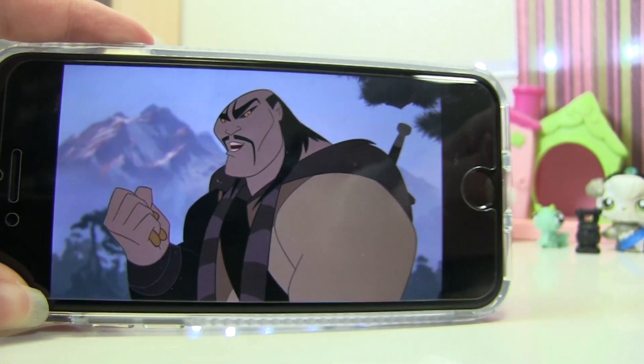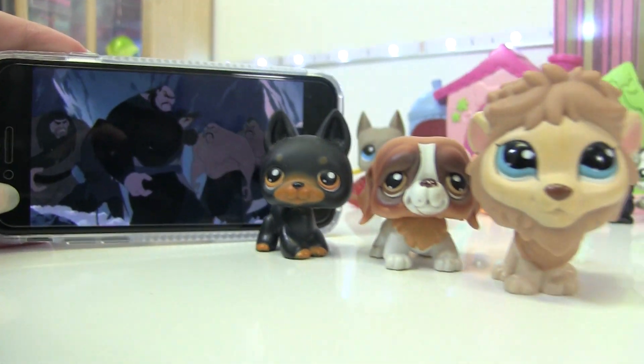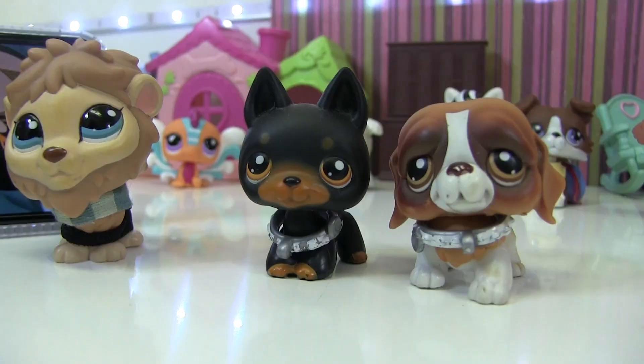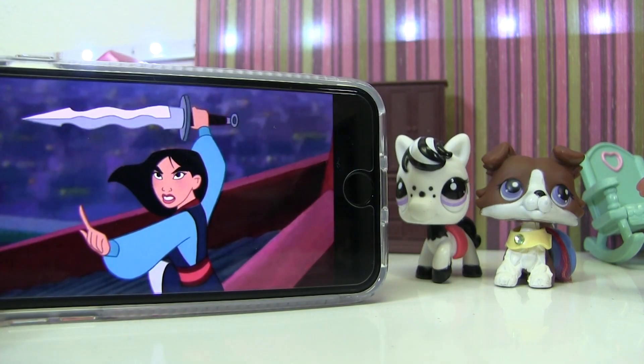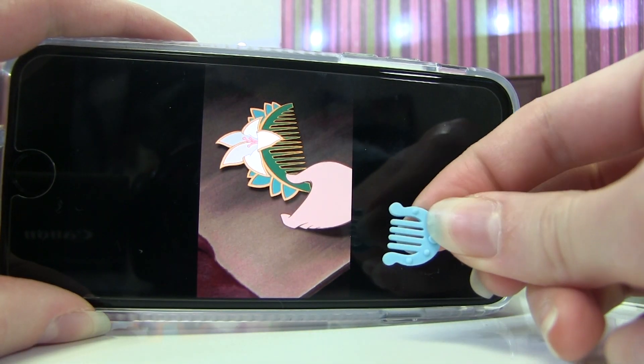We also have this guy, who is the leader of the Huns. This LPS looks like him, and I'm giving him these two guys to accompany him. I found a scarf that looks exactly like the one he wears, and I gave him a black scarf as well. His guys got collars, and I'm giving him an axe as a weapon.